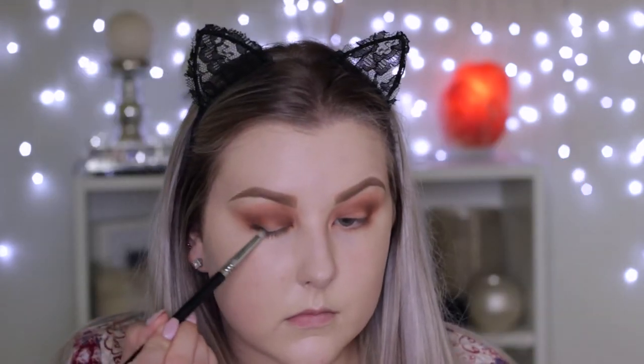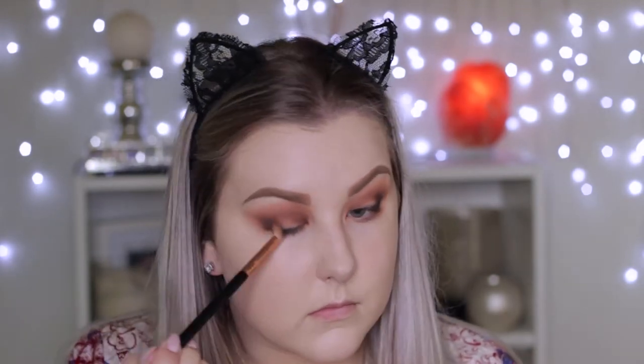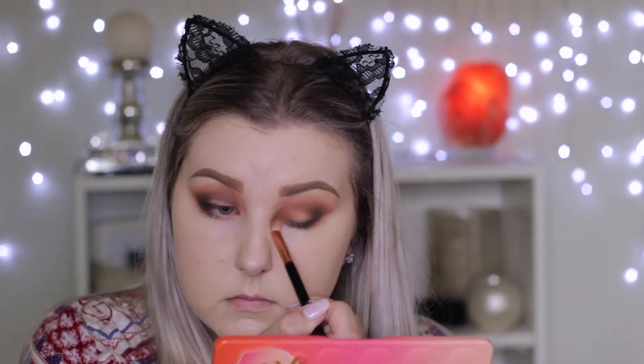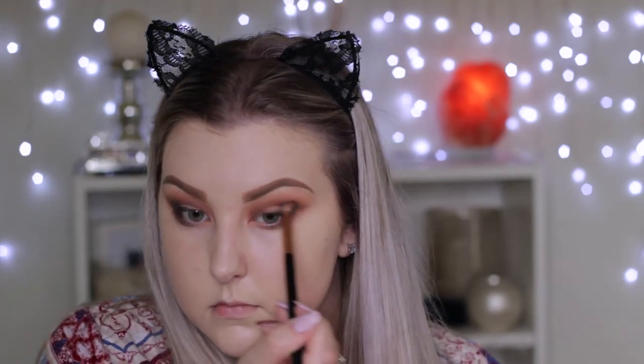Taking the black shade — it does have sparkles through it but it doesn't really show up on the eyes. Using this on a pencil brush, smudging it over the lash line and building it up into the outer corner and through the crease. Then taking the E25 brush to make sure that black shade is nice and blended and smoky looking, then building up a little bit more pigment in the outer corner since blending tends to fade the shade out, repeating the same process.